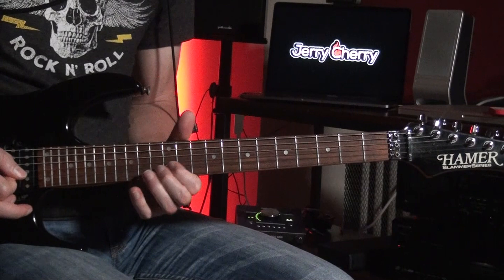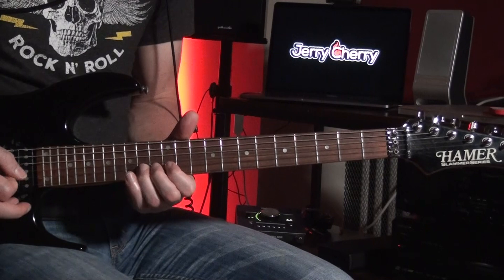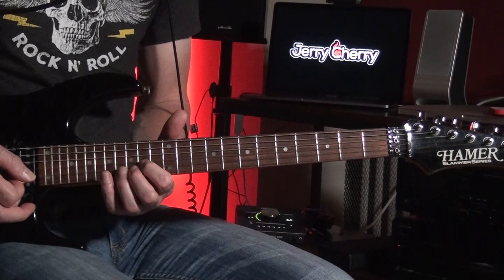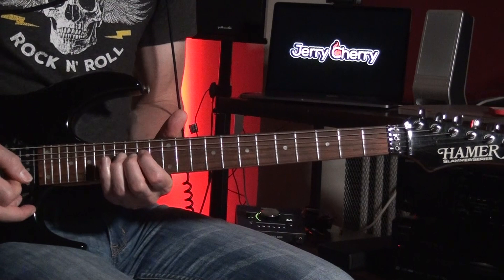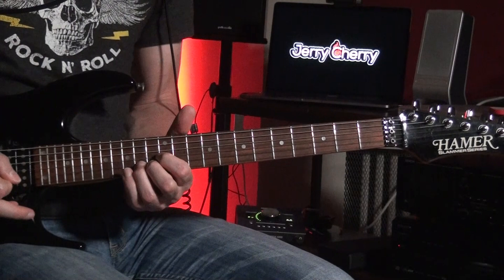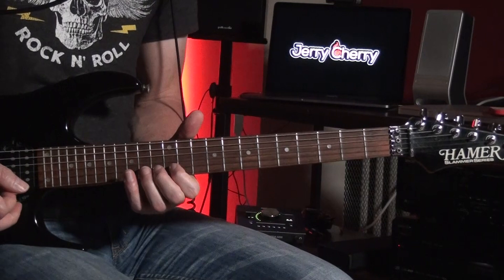The next riff — what that is, is you're bending up the 14th fret on the B-string, whole-step bend, B-string 12th fret, 11th, and then bending up the 16th fret a whole step to an F. So really that riff is over an F-sharp and a C-sharp, because once again you're in the F-sharp major area.